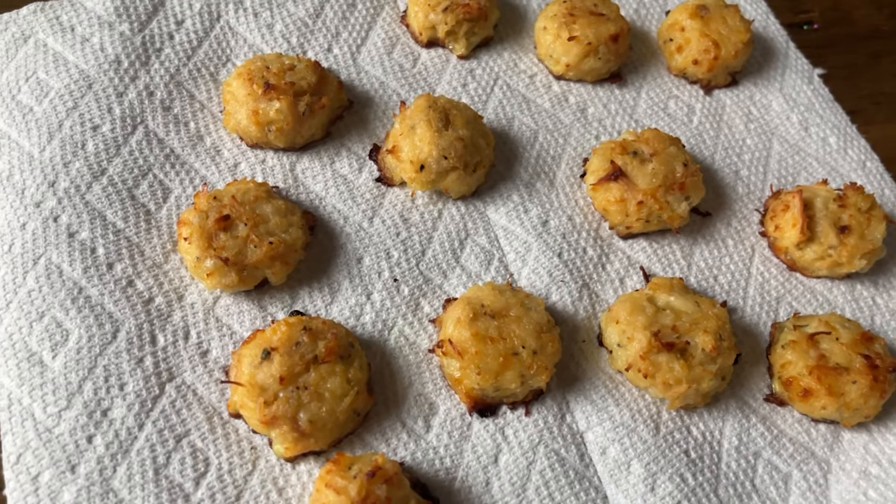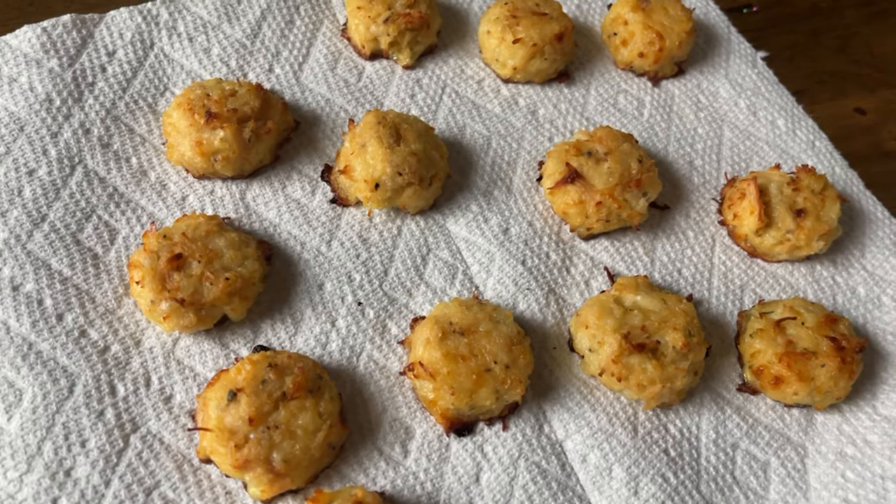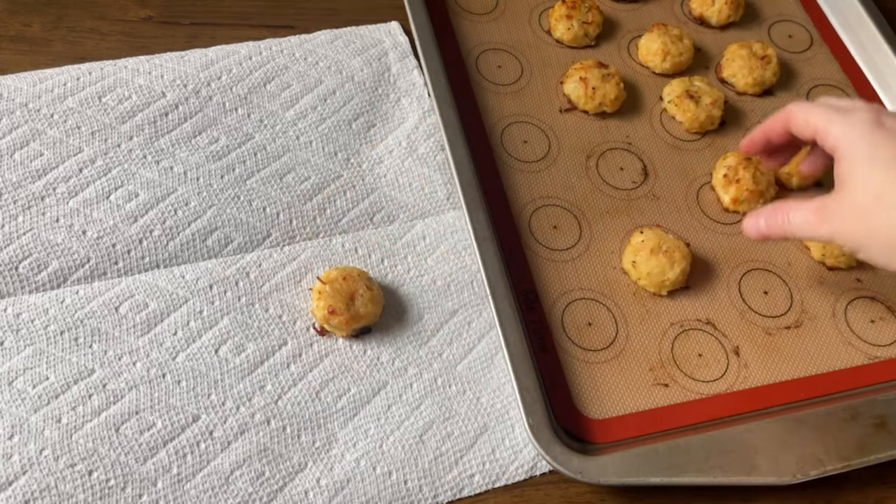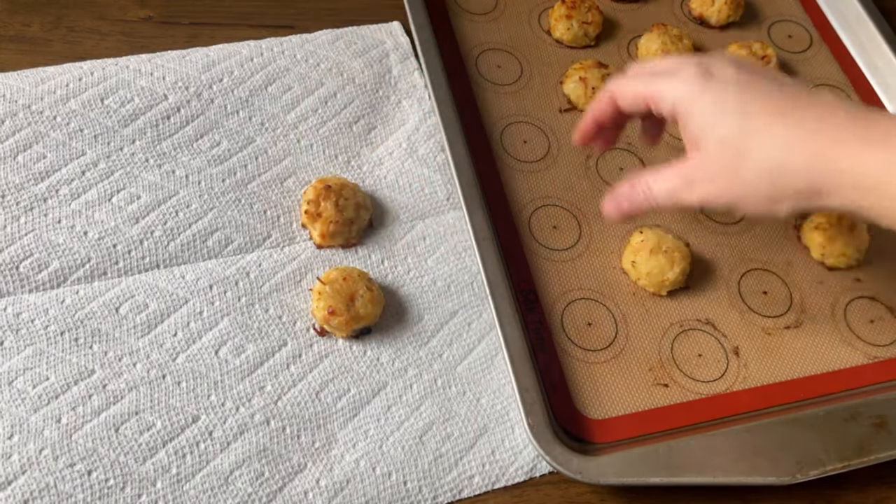Today we're making three ingredient keto chicken nuggets, and this is a favorite because it's only three simple ingredients. There's no special ingredients in this — just get it all at the grocery store. How do we make three ingredient keto chicken nuggets that are low carb, sugar-free, diabetic friendly, all that fun stuff?